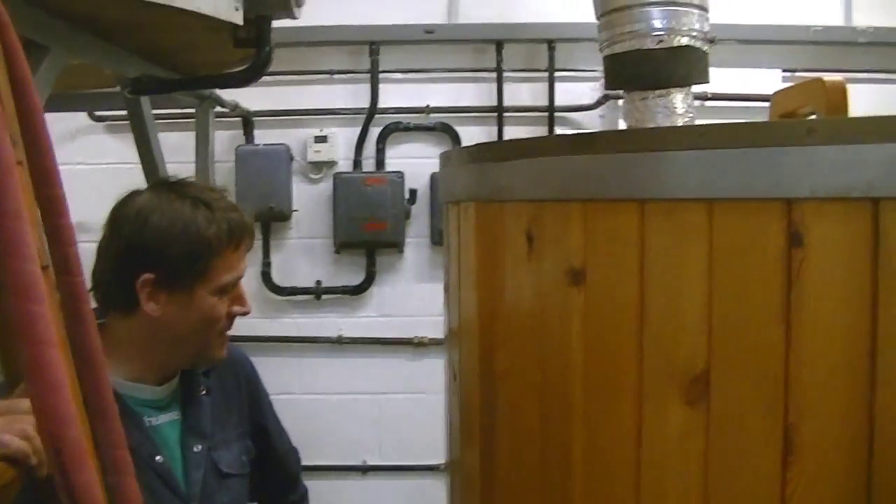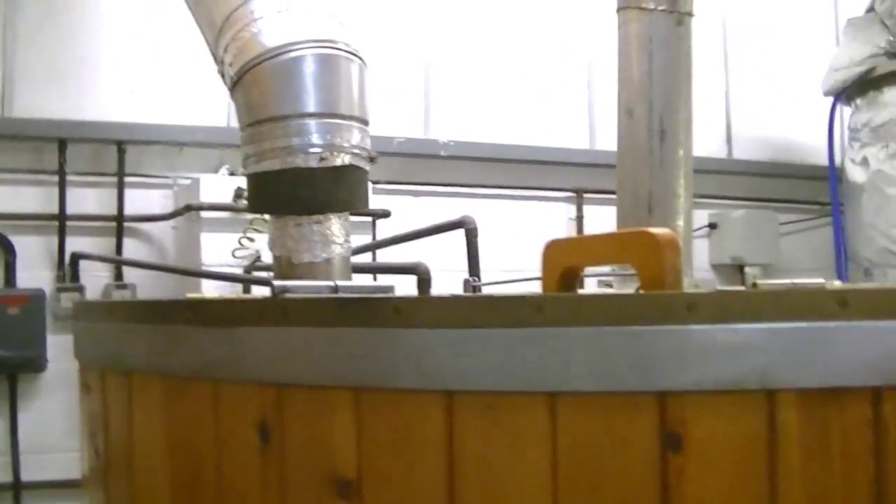Rather than get all the steam in the brewery, it goes outside — which makes a lovely smell outside. We'll have to go and have a bit of a smell outside later on.